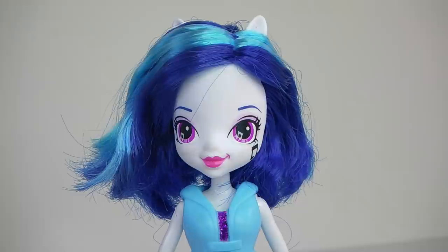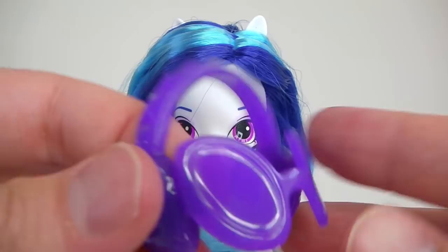DJ Pon-3 also comes with her signature glasses done in purple, and they have built-on headphones. They just slot into place easily.